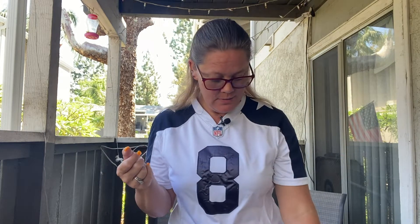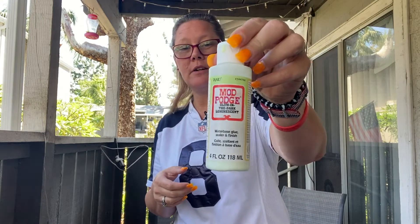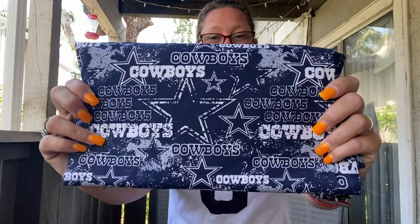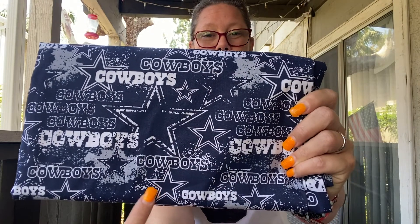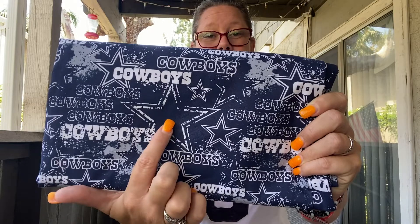Hey everybody, welcome back to my channel. For today's video we are going to do another tumbler — a 20 ounce stainless steel skinny — and we are going to put fabric on it. I used glow-in-the-dark Mod Podge and Cowboys fabric, and I cut all the blue out from inside the stars.